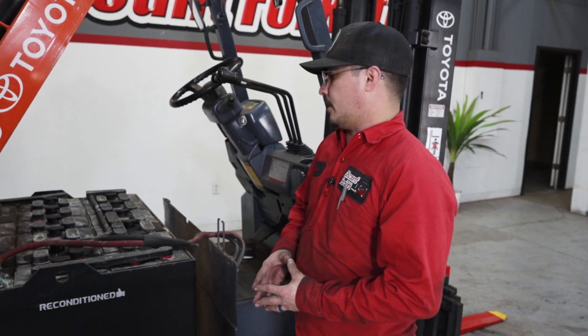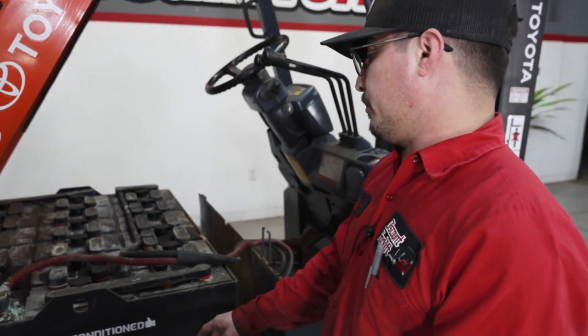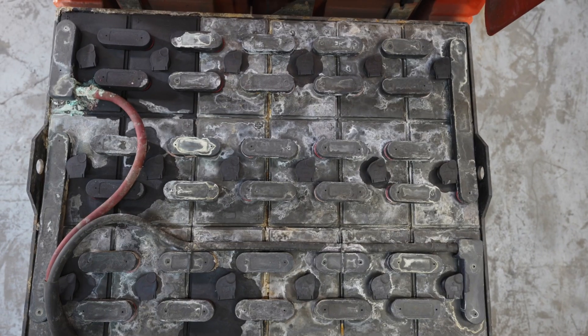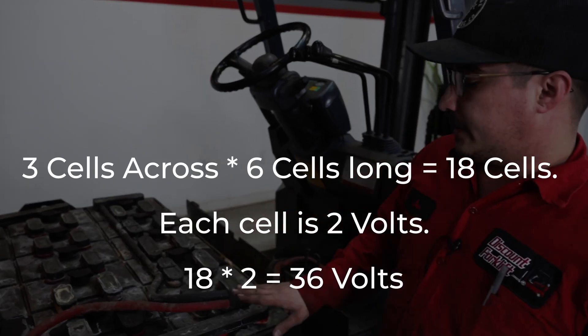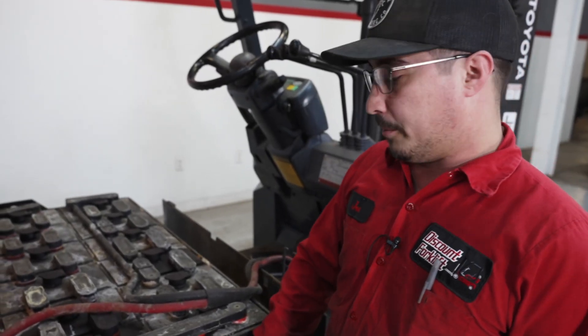Now a little information on battery types. Right here we have a 36-volt battery. Another way to measure your battery voltage without accessing your data tag is to count the number of cells. Going one, two, three, four, five, six — that's 18 cells total. There are two volts per cell, so 18 times two — this is a 36-volt battery.